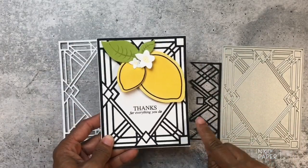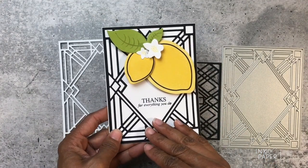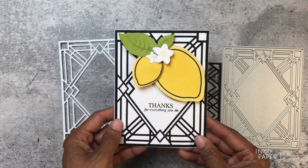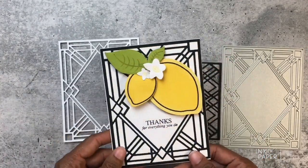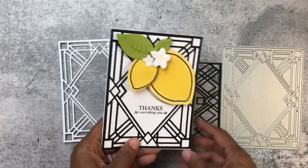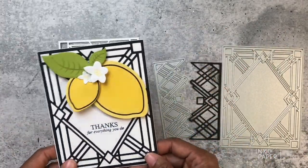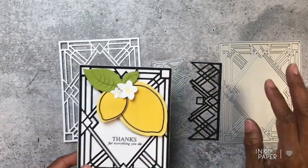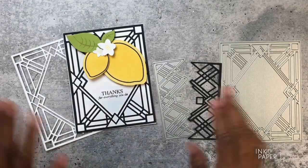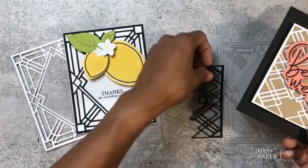Here is one card I made with it. I chose to cut it out from true black cardstock and then created a black and white contrast by matting it on a white card front. I love the way it looks with that pop of yellow — it really stands out. It's a really cool way to frame a design and make a full focal point without a lot of fuss. One run through your die-cut machine and you have a standout card design.